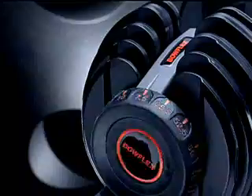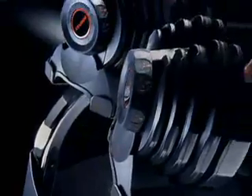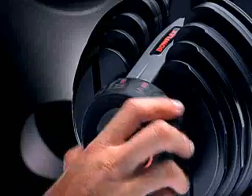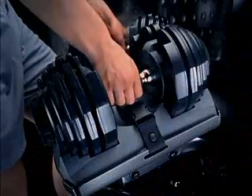The secret is the patented locking mechanism that seeks and locks only the weight you select. It works just like a safe, except you always know the combination. Just rotate the dials to the weight you want and bam! SelectTech dumbbells automatically fasten to the weight you want to lift. You want to lift 15 pounds? No problem. Just set the dials to 15 and lift. It's just that quick.